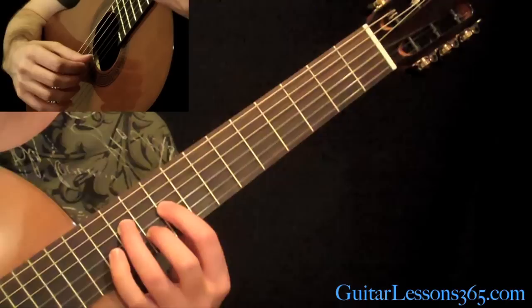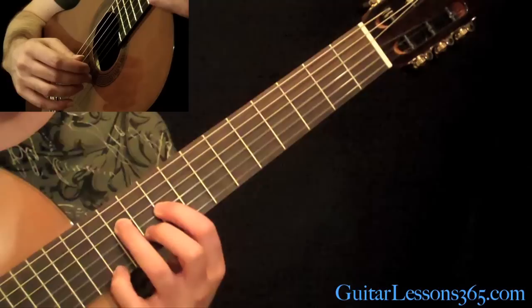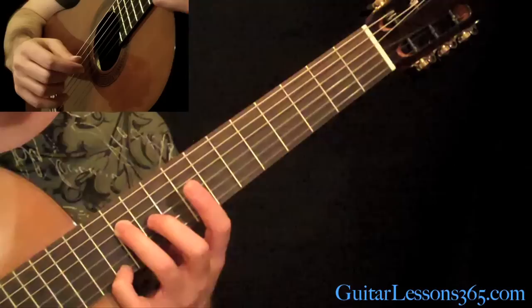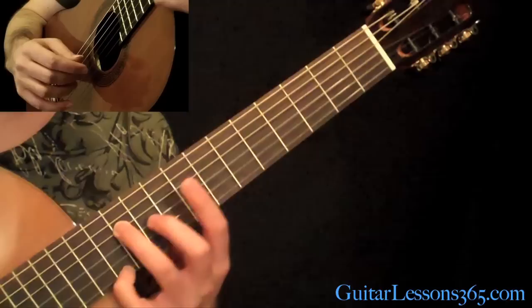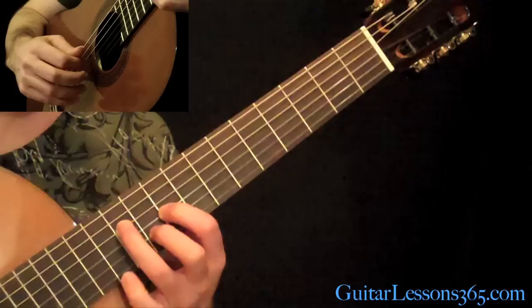Play the 9th fret on the G, followed by the 10th fret on the B. Try to hold that 3rd finger down. And you're going to play the pinky at the 12th fret on the high E string. Slide it down to the 11th fret and back up to the 12th. And you can play that 11 again if you want — just try to let it ring.